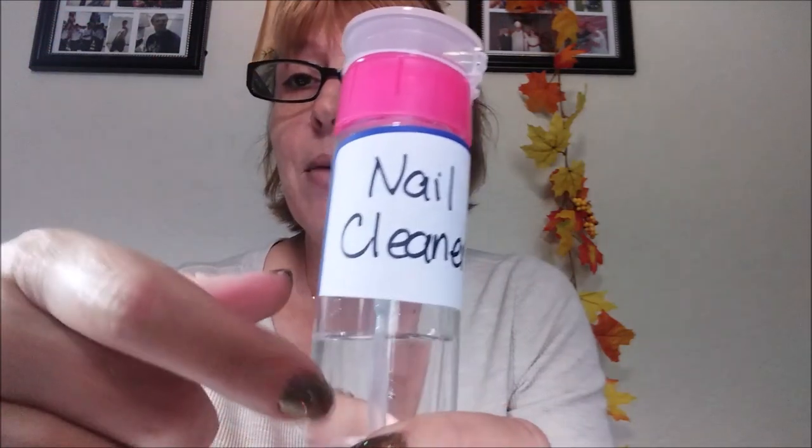I learned that you have to clean the nail bed after you do all that with what we call a nail cleaner — which is acetone and alcohol. I learned how to make it myself. I think it was through the Nail Hub — she had a video about that. Her name is Liz.